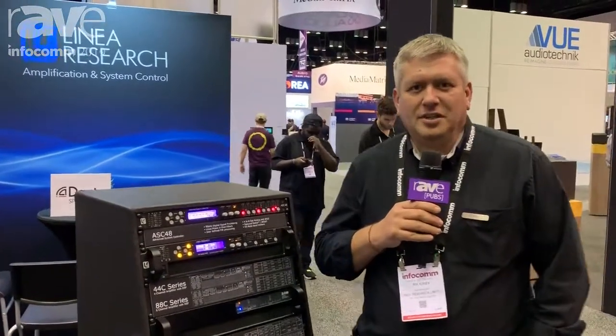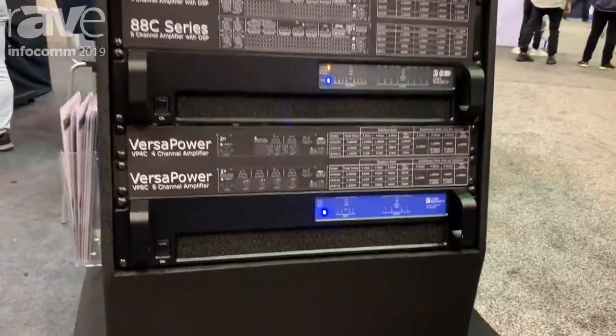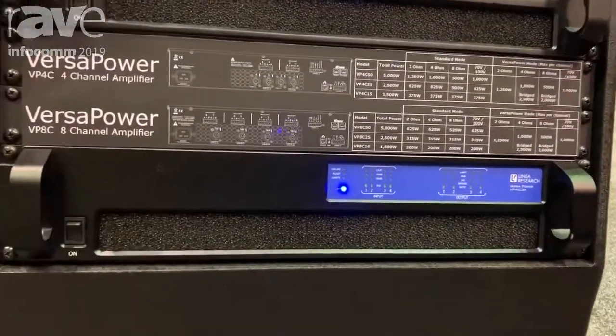Hi, I'm Rick Kirby with Linear Research and we're here on our booth at Infocom 2019 where we're introducing our VersaPower series of versatile power amplifiers.